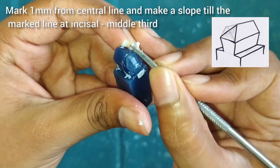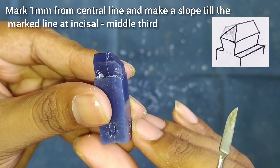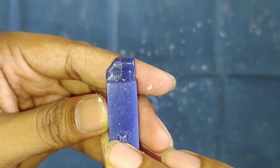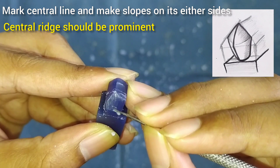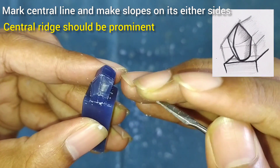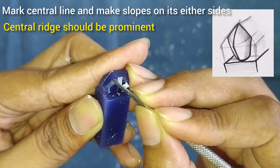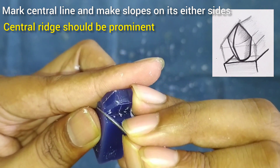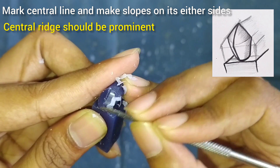Start removing the wax. Next we will make a slope as shown here in the figure. After the slope is formed, we will mark the central line on the slope and start removing the wax from either side of the central line, keeping the central ridge prominent.